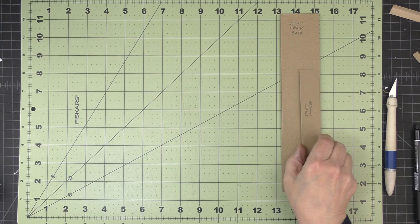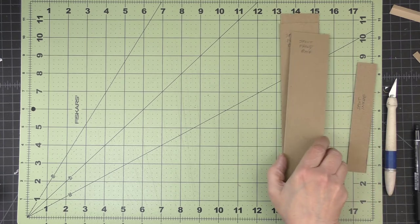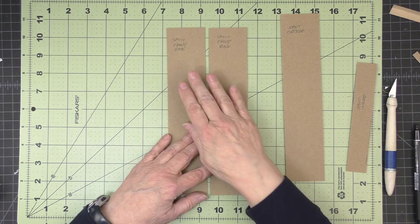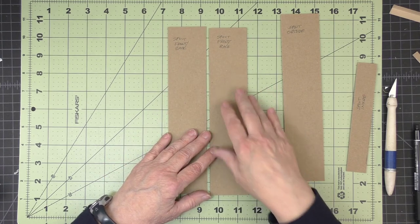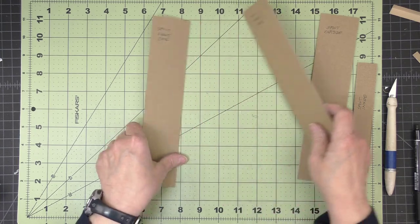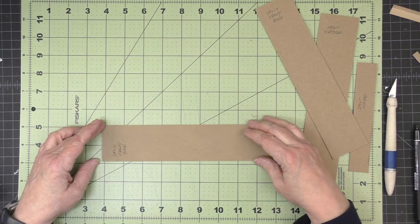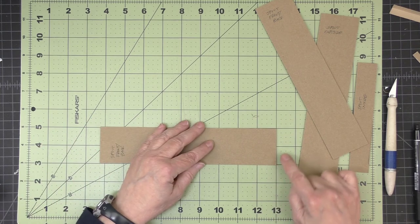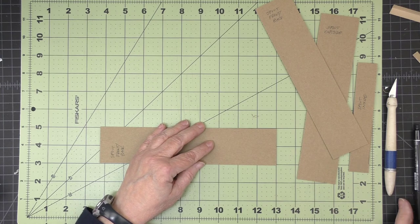For the spout construction we first need to start by making some cuts on our front and back pieces. These are the medium weight pieces. I'm going to take one of my pieces and line it up so that the right side is even with a line on my mat.